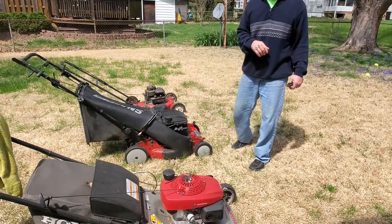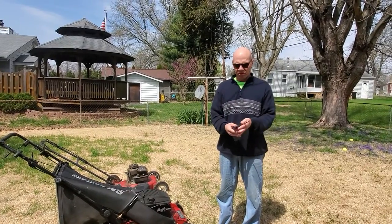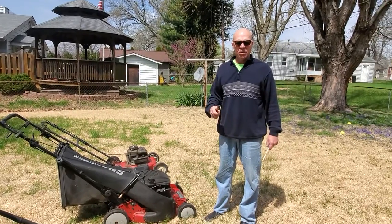Hi, this is Rich. I just wanted to explain some basics about lawnmower maintenance and what you can do at home with just some basic tools to troubleshoot your lawnmower and why it may not be working.